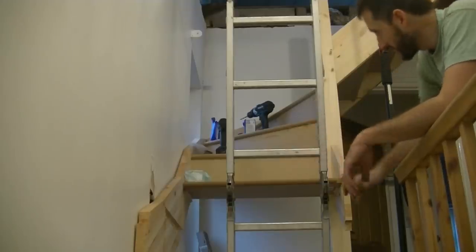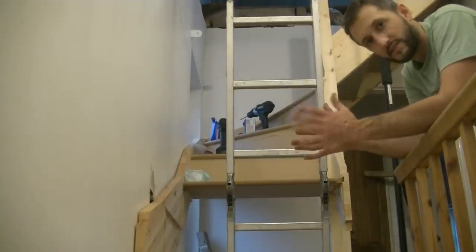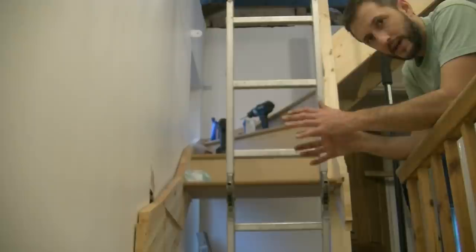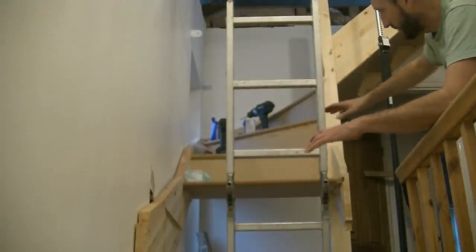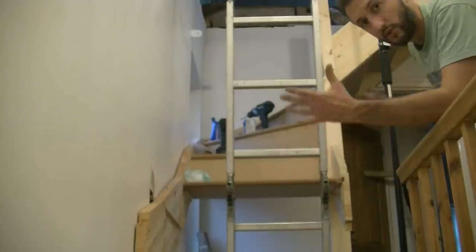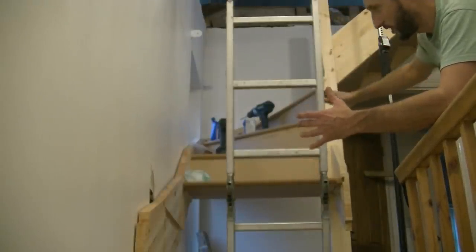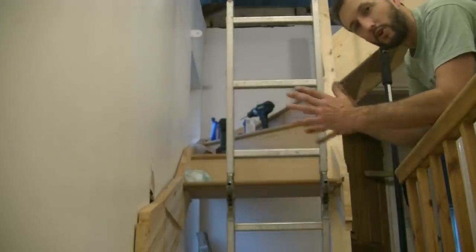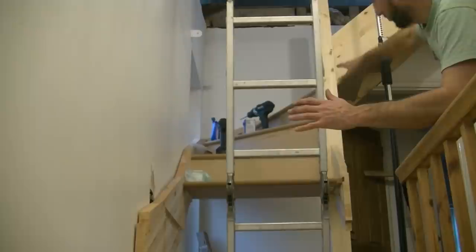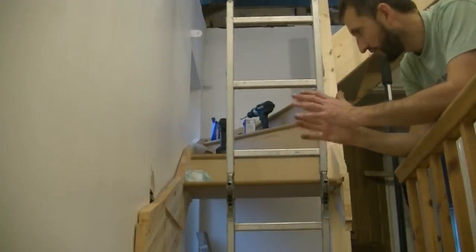That's it for today. We've managed to get the stairs down to here. A lot of the time has been spent making sure the stairs are nice and square, because we had to secure it at the top temporarily while we worked on it so it didn't come tumbling down. Then you're trying to work out these steps — there's a certain order you've got to do them in. The winder had to go in before the post or you'd never fit it. Then you work your way back up and then back down. Unfortunately when you do that you find the stairs are slightly out, so you go back to the top, unscrew it, move it round, and try and get everything nice and square.